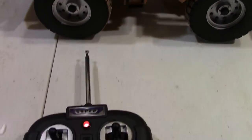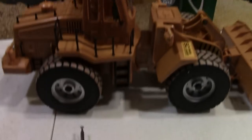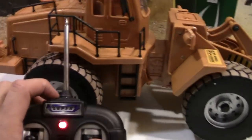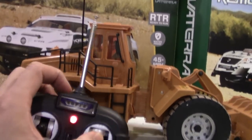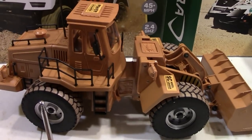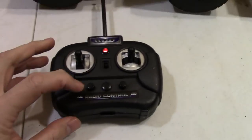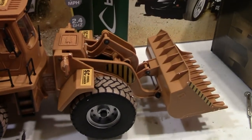I'm going to go ahead and show you the remote here. You can check it out. Basically you got forward and reverse — pretty straightforward. You have the right and left. The right and left basically just moves the front of it at a different angle. And then of course you have the two buttons down here.